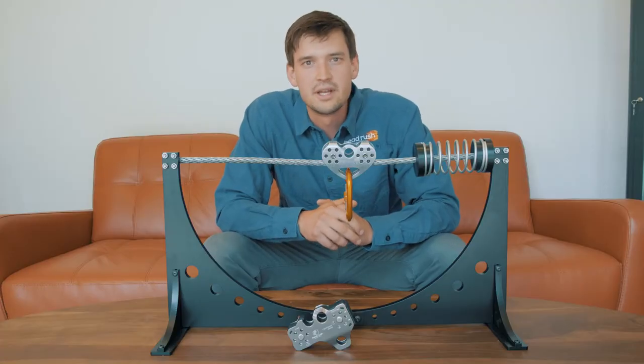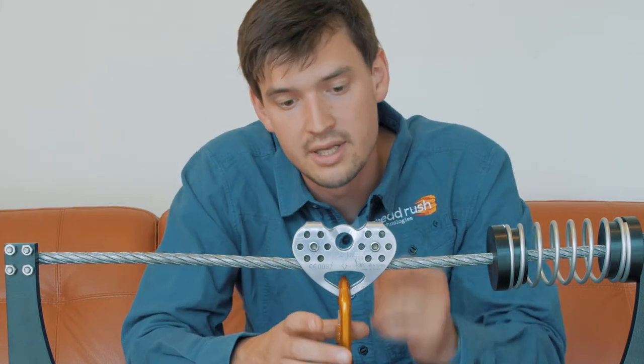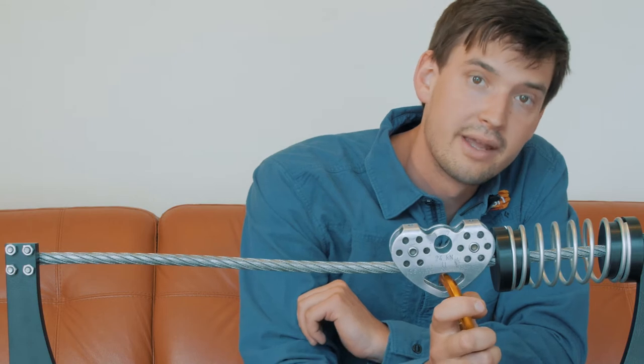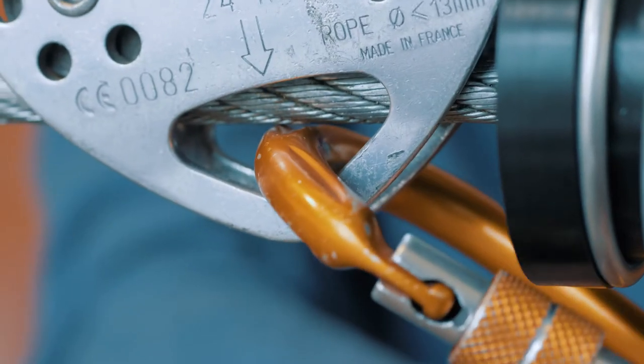Hey everybody, Michael Stevenson here, back with another tech talk. Today we're going to talk about another phenomenon that can occur during impact braking. Essentially, with a trolley shaped similar to this, with clipping points like this, when they hit the impact brake block, the carabiner can swing up and actually impact the cable.